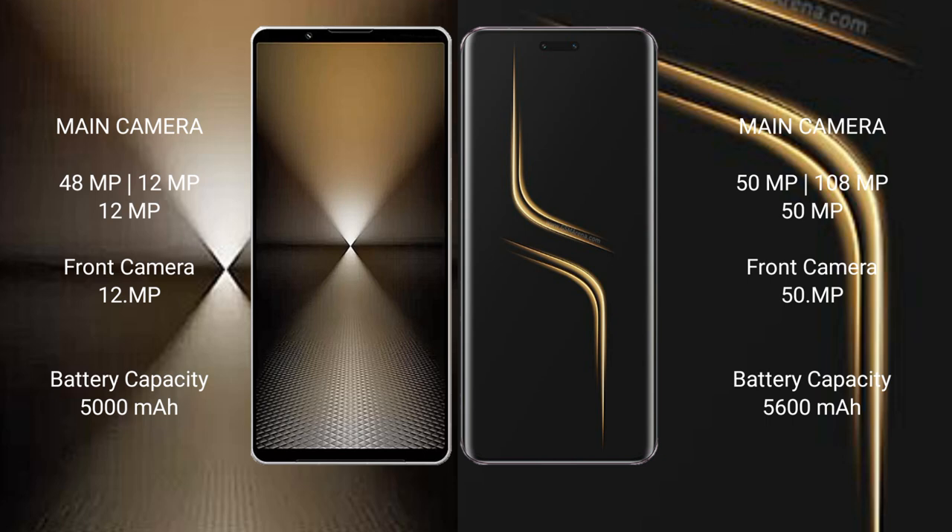Honor Magic 6 Ultimate features a rear triple camera setup: 50MP plus 180MP plus 50MP. The front camera is 15MP.